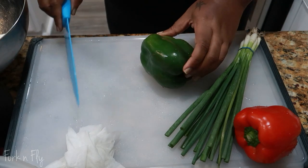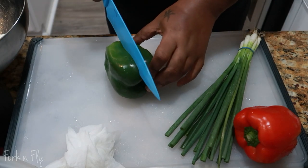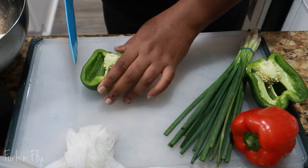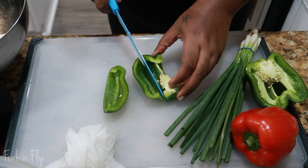Next, you want to cut up your peppers. I didn't add too many pieces of pepper. Like I said, it's your personal preference how many vegetables you want to add.